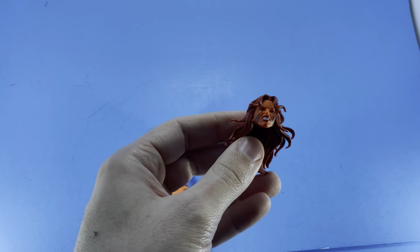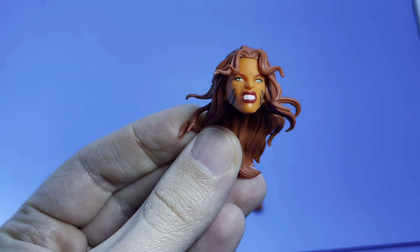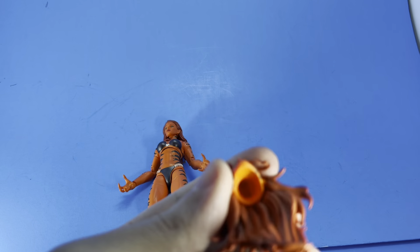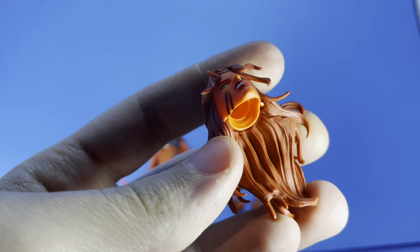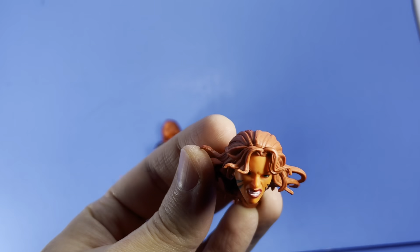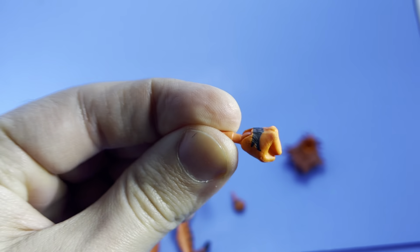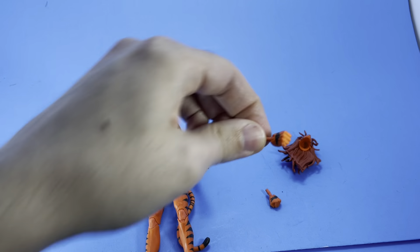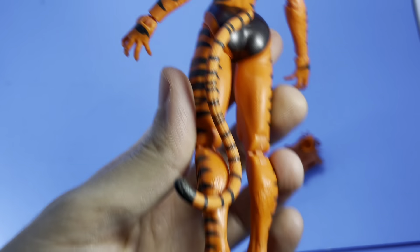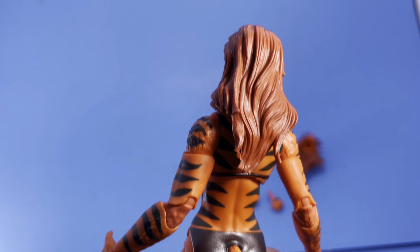This is everything that the figure comes with: an alternate head, which is okay — it's not my preferred head on this figure. I don't know if that face is reused; something about it feels a little bit reused. This alternate head is a little bit trickier to actually get on the body — I've got to hollow it out a bit or really heat it up. She also comes with an alternate pair of hands, so she has fists or an open clawed-hand look. And also the tail, which just plugs in. You could articulate it, but basically it just goes around in a circle.